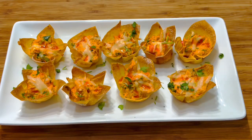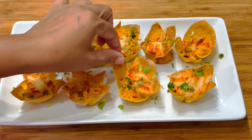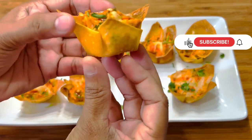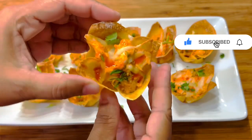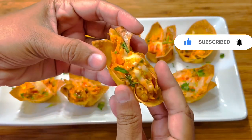Wow your guests at your next event with these delicious buffalo chicken wonton cups — crispy on the outside, so moist and juicy on the inside. If you're new to my channel, welcome, and I hope you consider hitting that subscribe button. To all my subscribers, thank you for your love and support. Let's get into this delicious recipe.